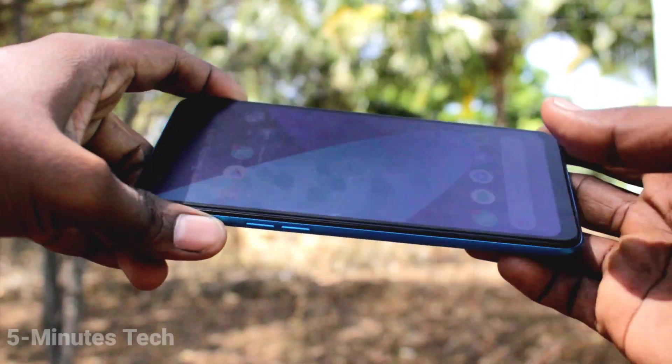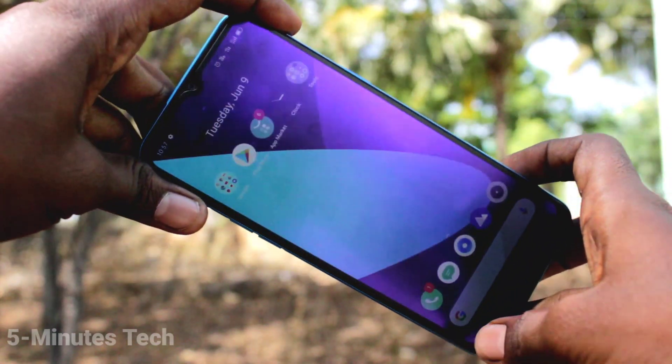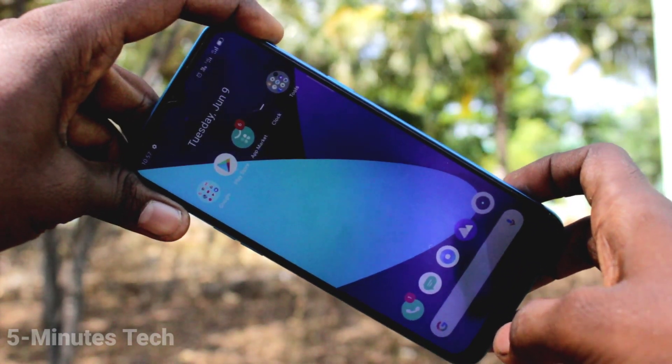Hi friends, this is Fireman's Tech YouTube channel. Here is the Realme C3 smartphone. In this video, we will learn how you can enable three fingers swiping down screenshot in your Realme C3.